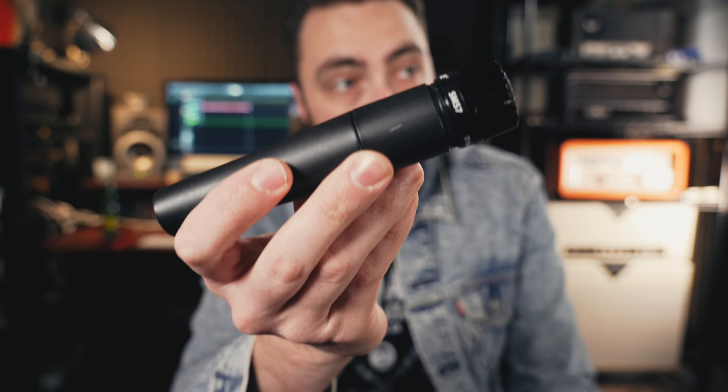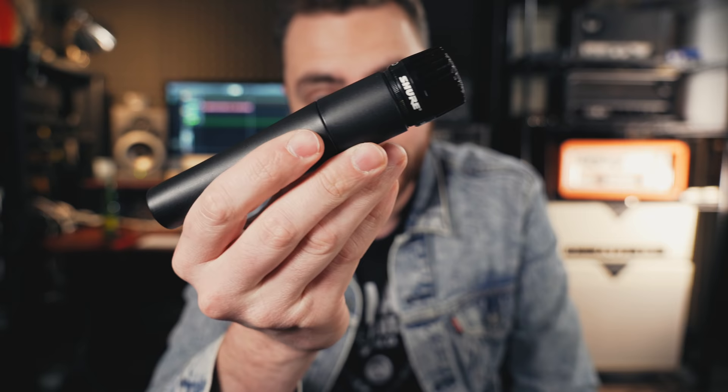Dynamic microphones like the 57 are good at a few different things. First of all, they can handle very, very loud volumes, like way louder than just about any guitar amp could produce. I would recommend this as your first mic. If you're just getting into recording and working at home, go out and buy a 57 or even a pair of 57s if you like.